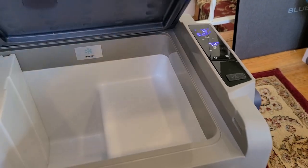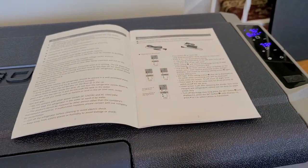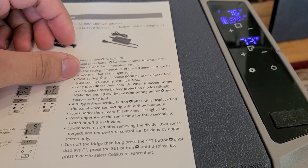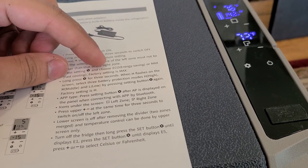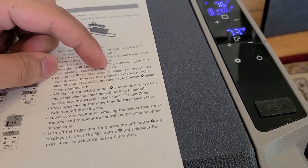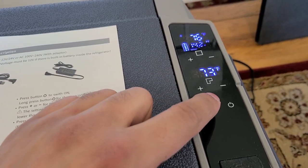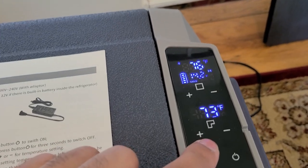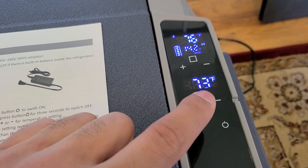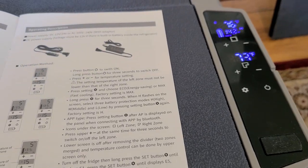Taking a look at the manual, there are quite a few helpful settings. You press the Settings button to choose between eco energy saving and max fast cooling — the factory default is max. As you can see on the screen it's currently set to max; you can switch it to eco if you want, but max is the way to go in my opinion.